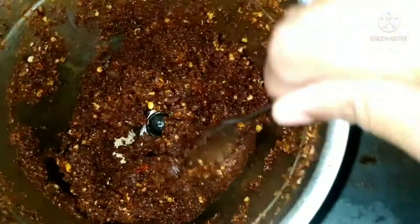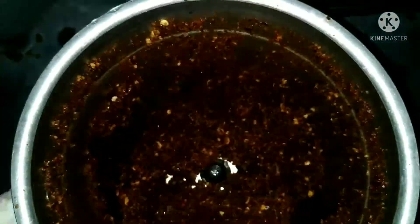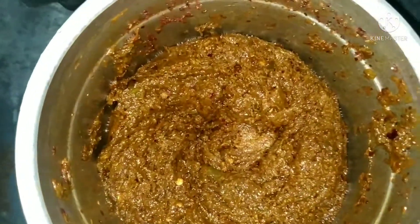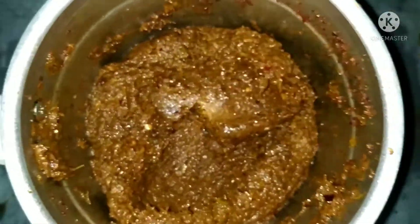Once I add 2 tablespoons, we will grind at the beginning and then finish the ingredients. We will grind the crumbs as well to make this.